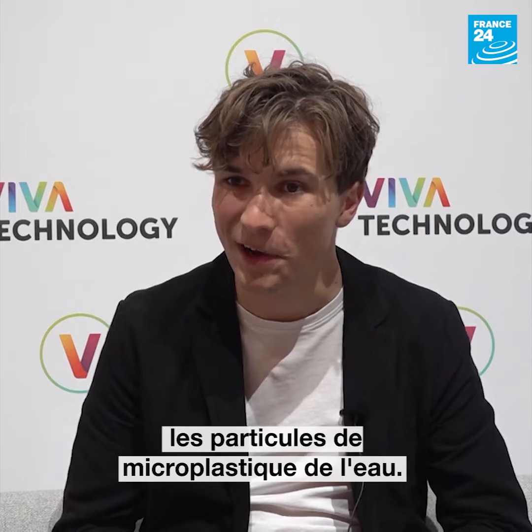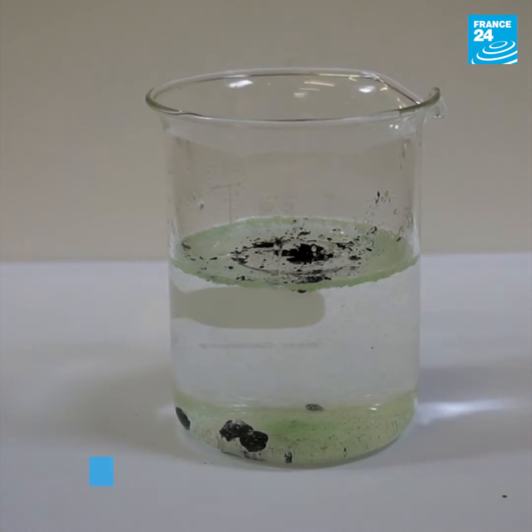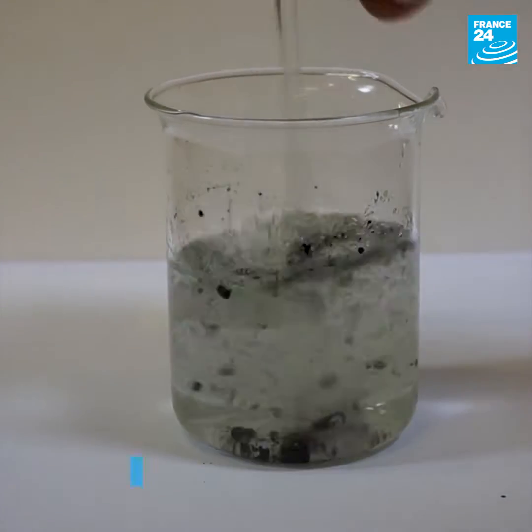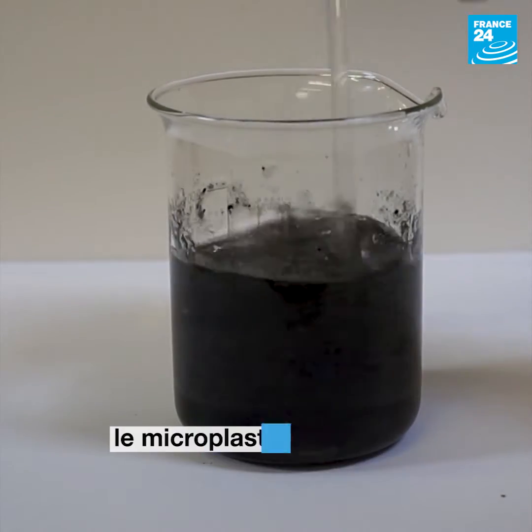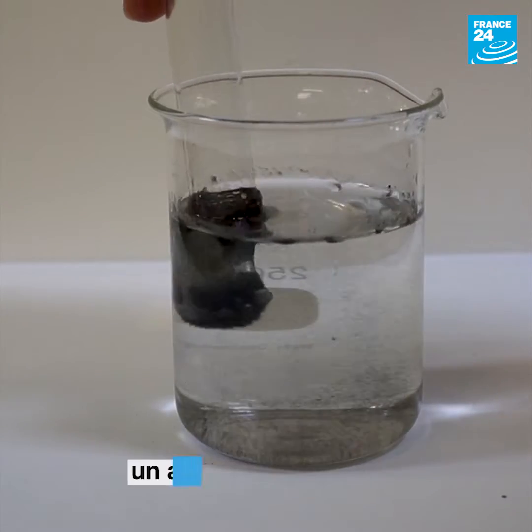I've developed a new method to remove microplastic particles from water. Basically, this method uses a mixture of vegetable oil and magnetite powder to make a magnetic liquid. This magnetic liquid can attract microplastics out of water, allowing them to be removed from water just using a regular magnet.